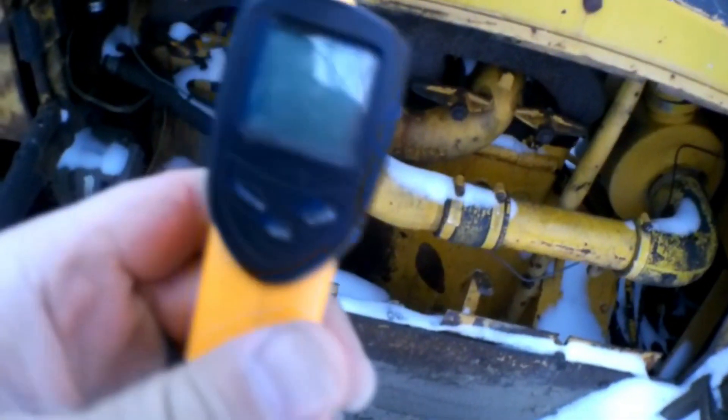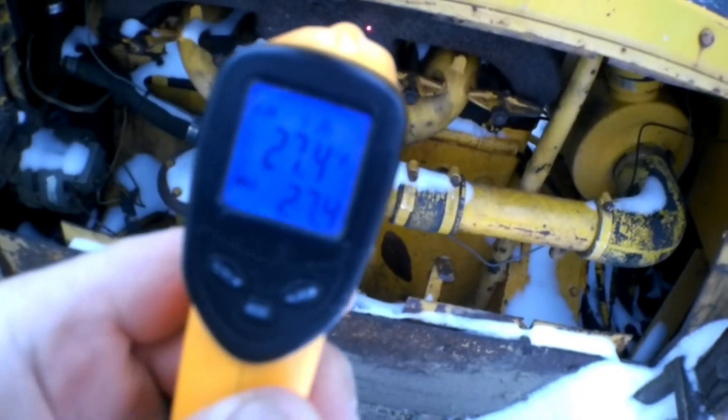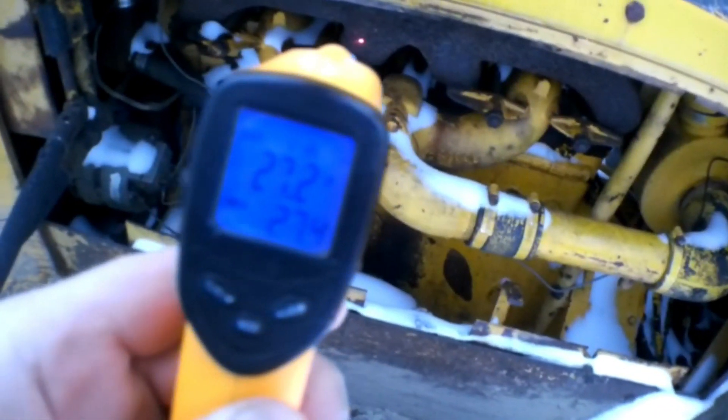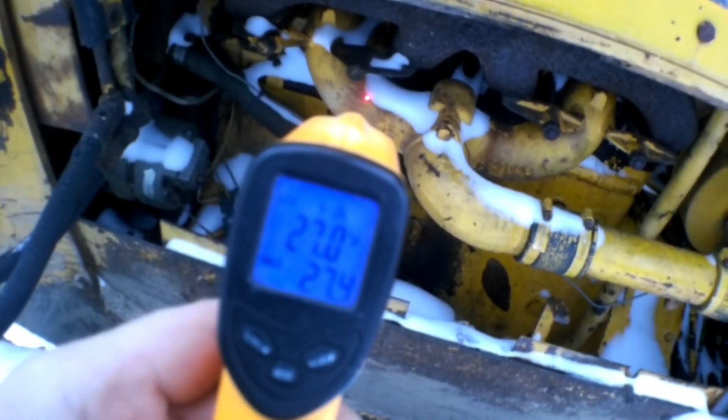Just to show you guys here: 27 degrees on the exhaust manifold, 27 degrees on the intake manifold.